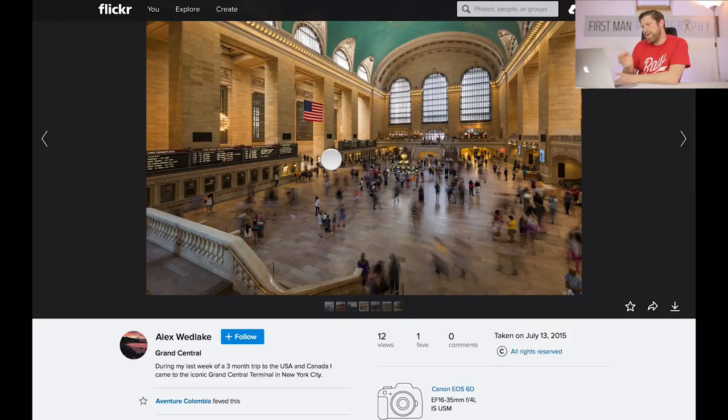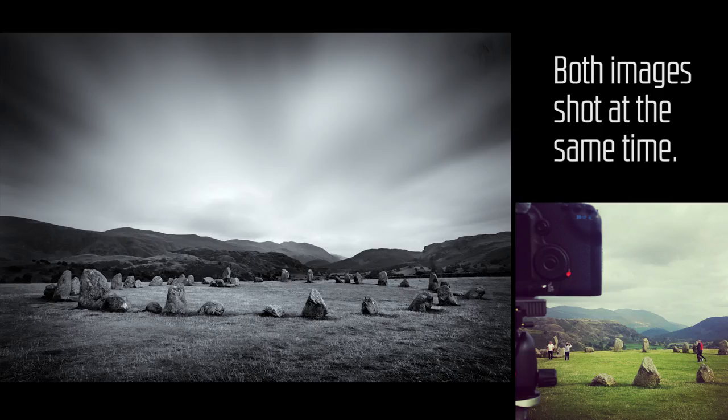Another thing you can try in a busy area is doing a much longer exposure — maybe 3 or 4 minutes — and the vast majority of people won't stand still for that long in a place like this, so you'll end up with an image where there are very few people and it can be really effective because these aren't places you ever see empty. Using long exposures to remove people from the scene can result in a really interesting image, and that works in places like this or on busy streets. I'll be talking about long exposure more because it's really interesting to me and it's probably a video I will create.